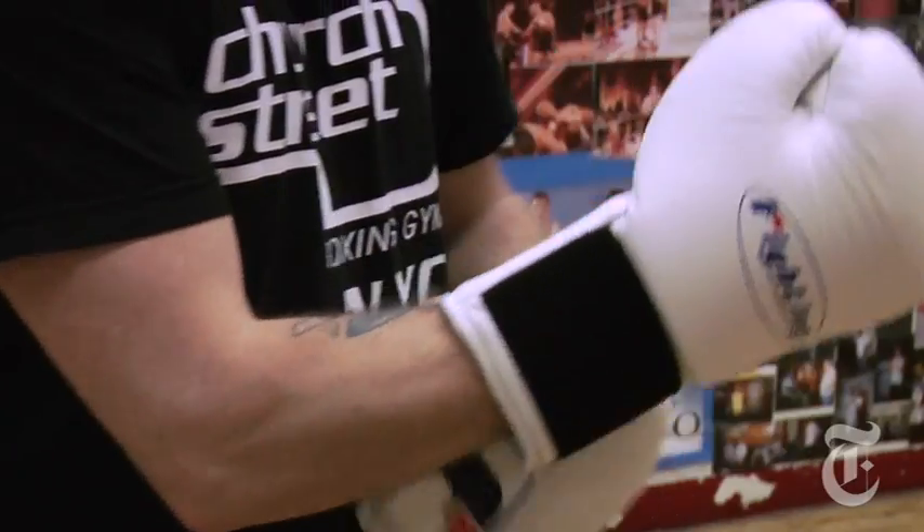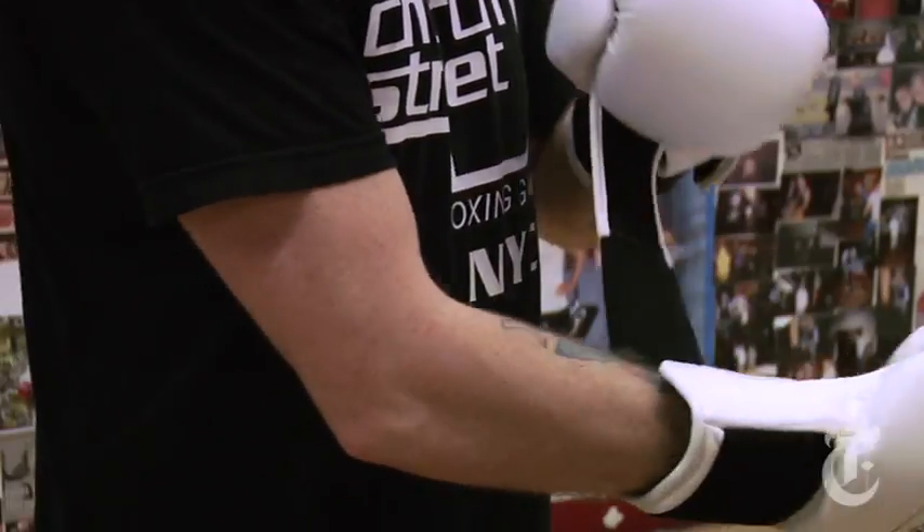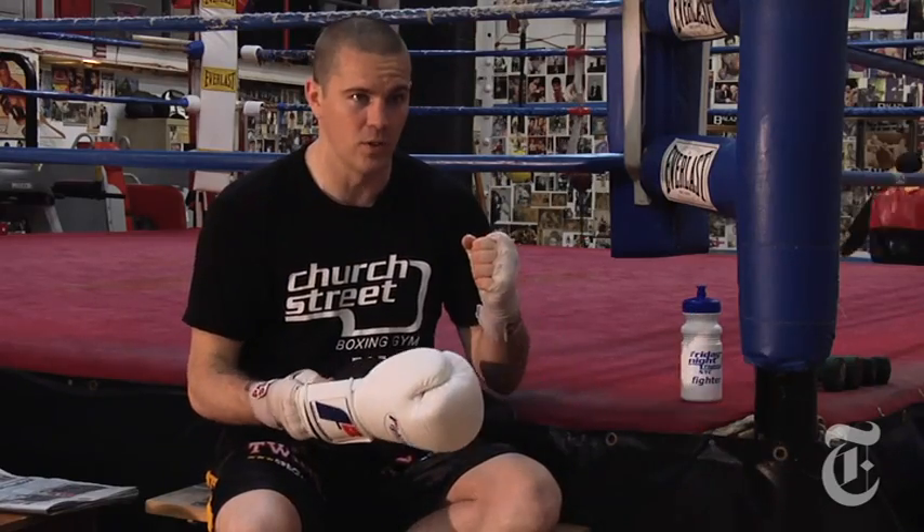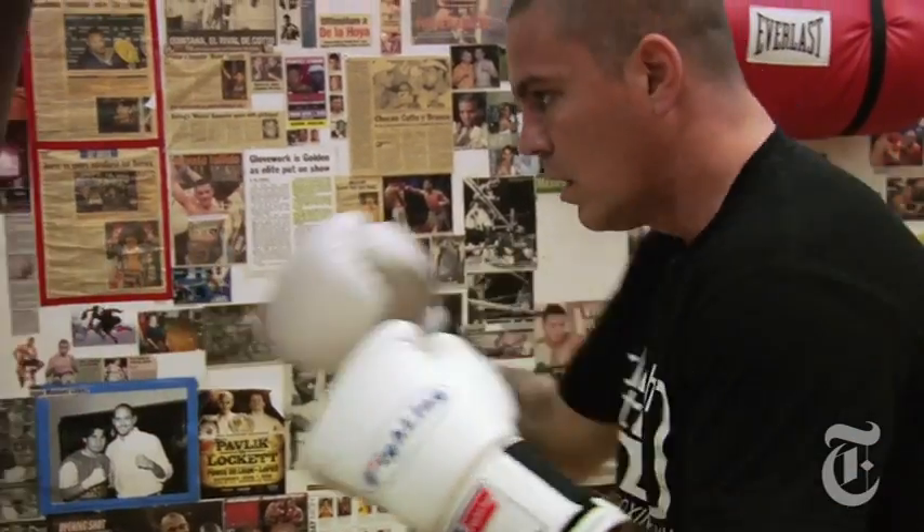To help choose the right gloves, the New York Times asked Strout to gear test a few pairs and explain what he looks for. Make sure you're not smashing your thumb, make sure your wrist feels comfortable, make sure your hand feels comfortable. If you're banging your hands and you have a glove that doesn't give a lot of protection, you're going to hurt your hands and then maybe you're not going to box again, maybe you're not going to work out.